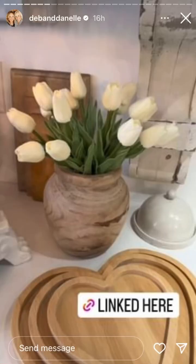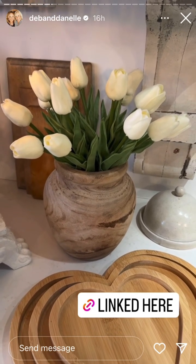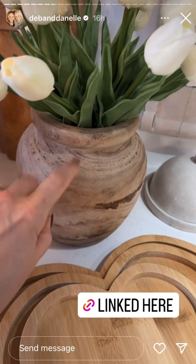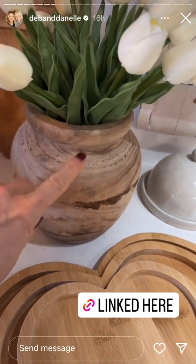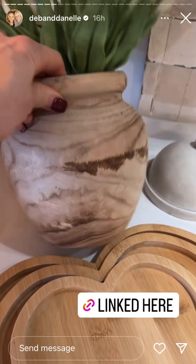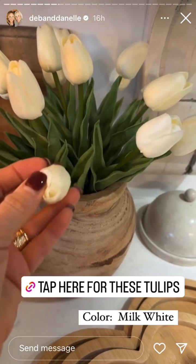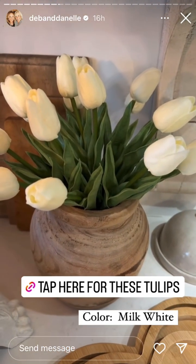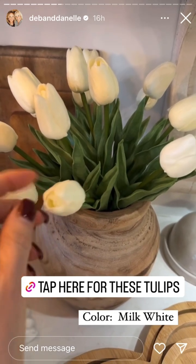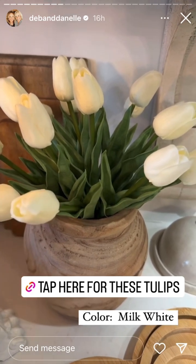This cute little pot of flowers is something that I have been wanting to share all week and I keep forgetting — I just saw it again. I shared this wooden pot in our live and I want to link that for you because it's like under $20. It is so nice. And then these are those real touch tulips that are so nice. I'll type the color on here.